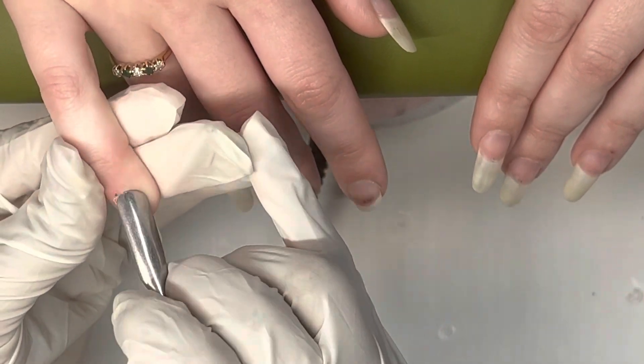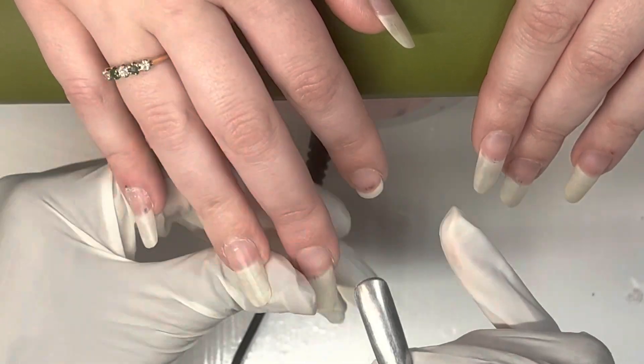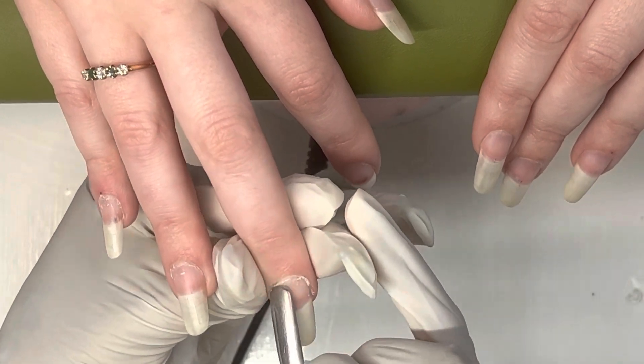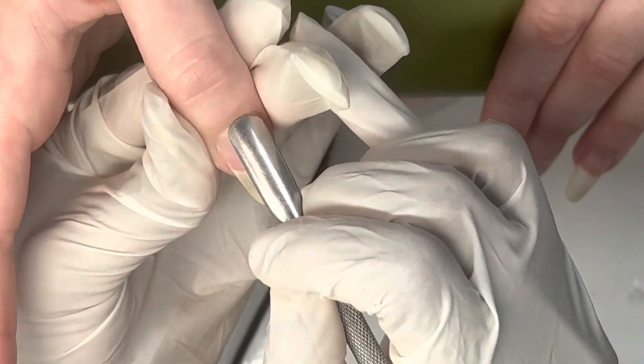Alright, first things first, we are going to start by pushing back her cuticles. As you can see, she has been growing out her nails for a long time, and we do have one that just recently broke right there. So sad, but yeah, we are just going to push her cuticles back.